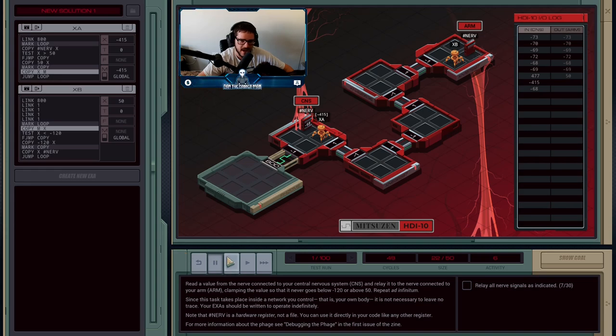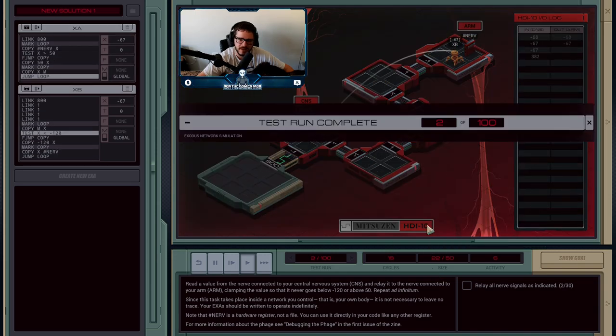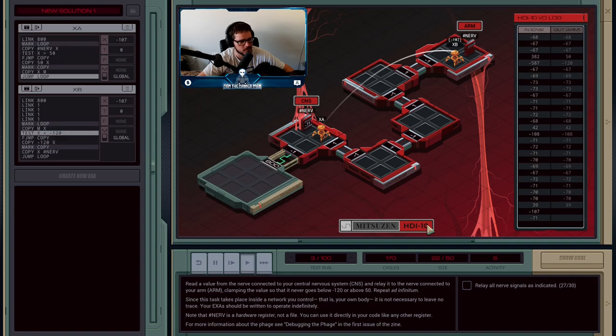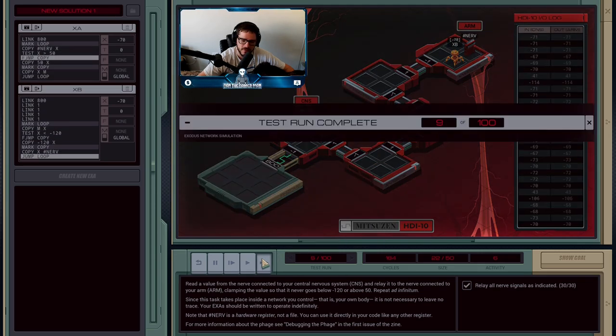When B gets minus 415, we have our check for minus 120 — and yes, that is below minus 120. We need to clamp it and overwrite it with minus 120 instead, copying that into the nerve. This process is just going to repeat forever. Since A got there a little bit faster than B, there's going to be a small delay between the two signals, but that's fine. Whenever values get too high or too low, A and B will always clamp them to the acceptable range. You can see in the output column it's never above 50 or below minus 120.